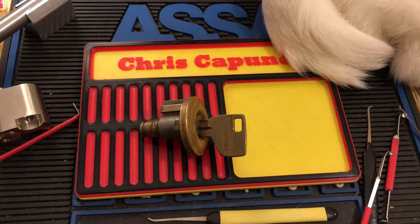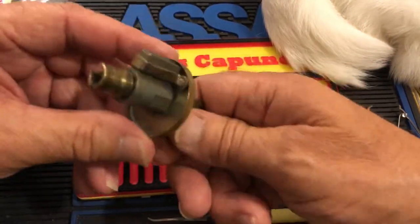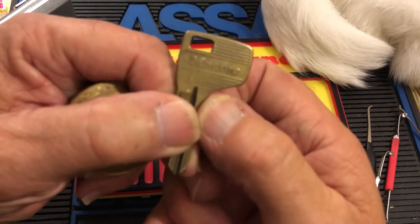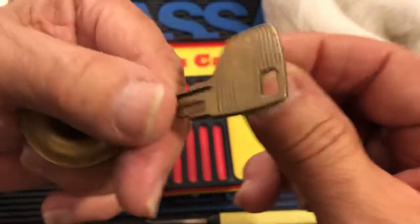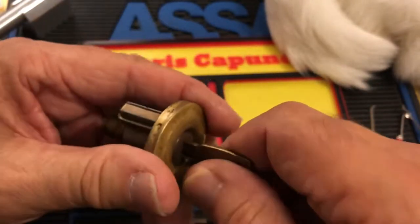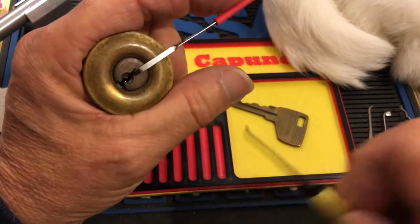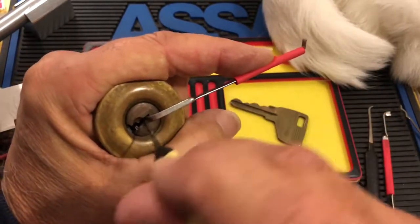Hi, Chris here. I have a very interesting old rim cylinder — it's kind of gummy inside, opens to the right and the left, and it is actually a Master. We can see that. There's bitting on the key and it has a code on the back. This has been kicking around in one of my lock drawers for quite a while, and I have not ever been able to single pin pick it, rake it, or get it open. I'll do a real quick try — of course it's going to make a fool of me and open — but I doubt it because I've tried it a bunch.